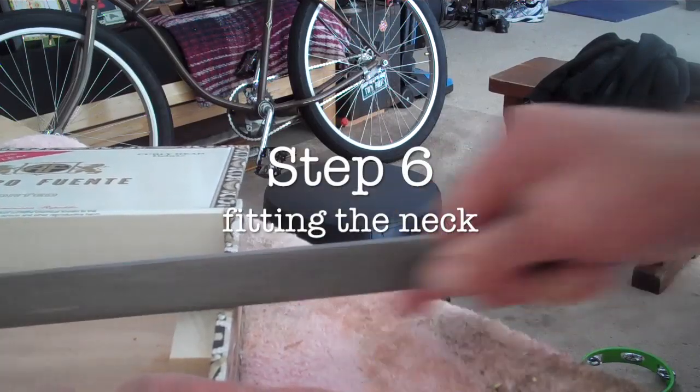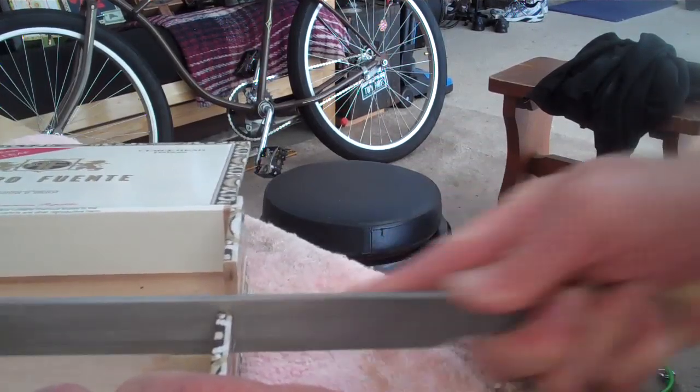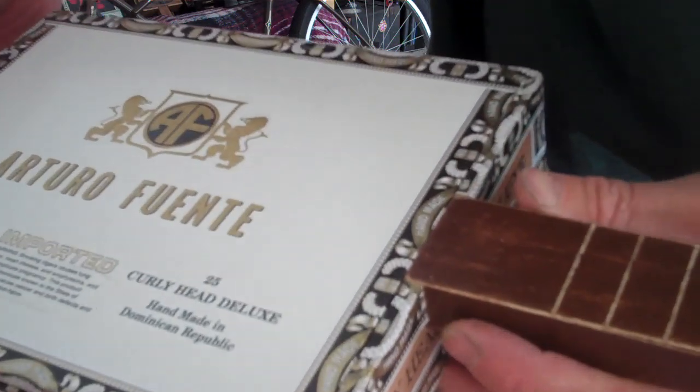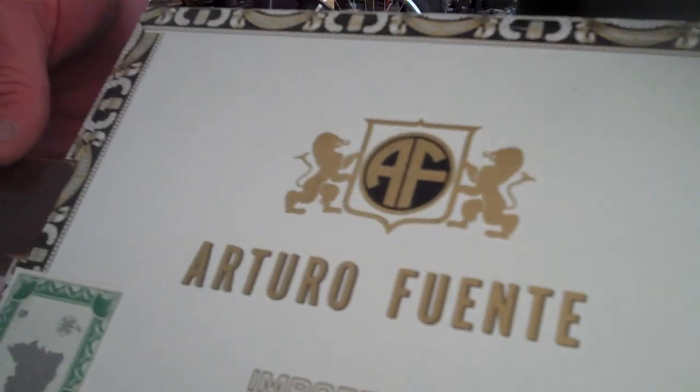Step six: fitting the neck. Grab a file, utility knife, or sandpaper and smooth out the notch to get your neck to fit in there nice and snug. The box is going to close down over it. When you've got a good fit, you're ready to finish this thing up.